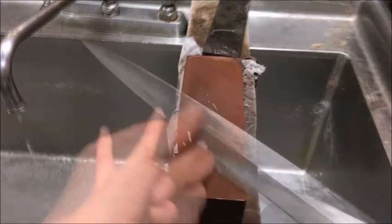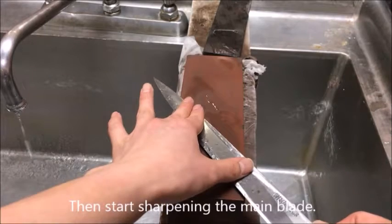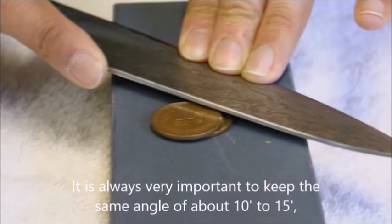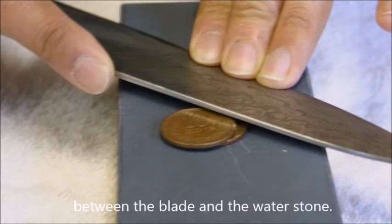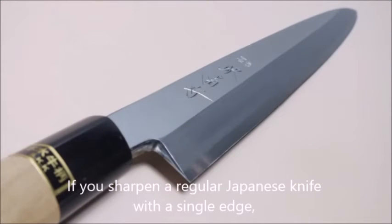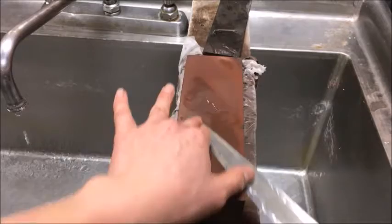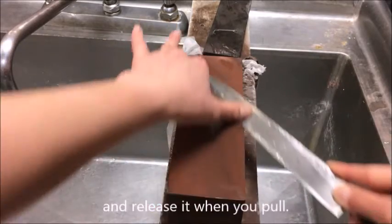Then start sharpening the main blade. It is always very important to keep the same angle of about 10 to 15 degrees — approximately two coins' height — between the blade and the water stone. If you are sharpening a regular Japanese knife with a single edge, you can simply follow its existing angle. This time, add power when you push and release it when you pull.